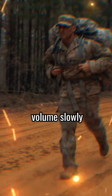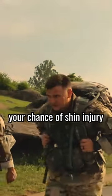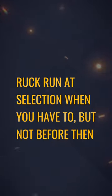Stay healthy. Increase your volume slowly and do not ruck run. The amount of force you're absorbing dramatically increases your chances of shin injury. Ruck run at selection when you have to, but not before that.